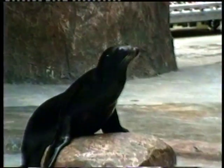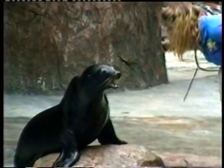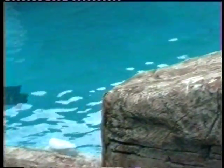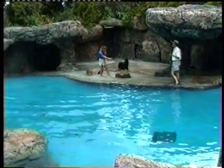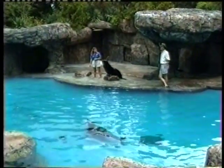Recycle everything you can. Although there aren't any sea lions in the Gulf of Mexico, there are a lot of other neat sea creatures like dolphins and whales real close by. And we've all got to do our part to protect the natural world. Because when we protect animals like Sushi and Lily and their environment, we're also protecting ourselves.